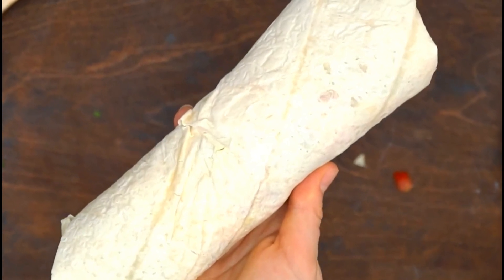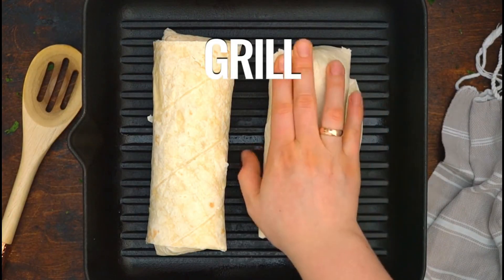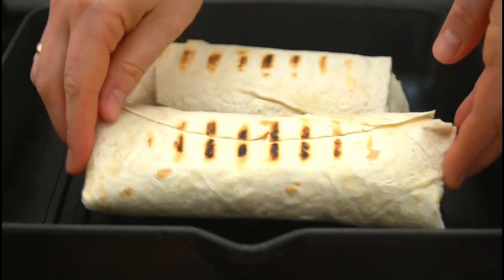After it has been rolled up, we go to the roasting process. Grill it sufficiently until the tortilla is slightly coloured.